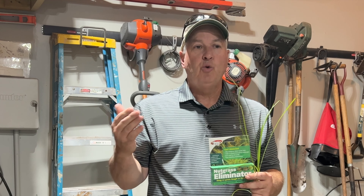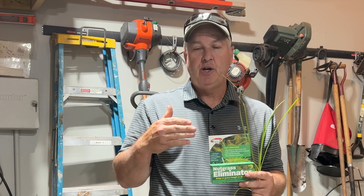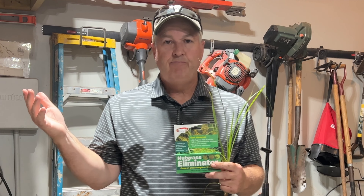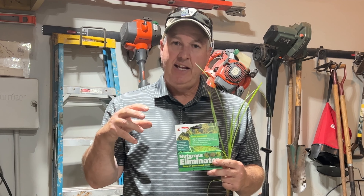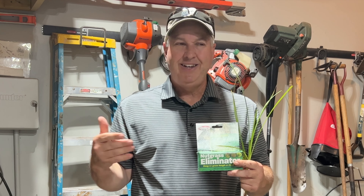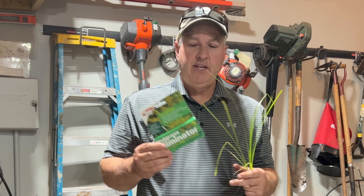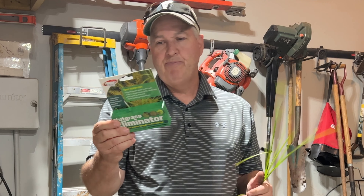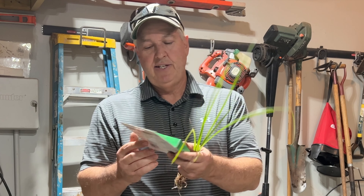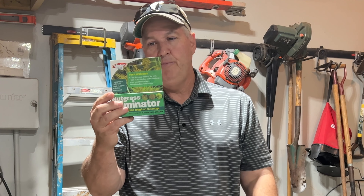I've tried other ones that include nutsedge — broad-spectrum weed treatments for your lawn that say they treat nutsedge. But when you spray it on your lawn, the nutsedge still stays. The other weeds are gone, which is nice, but it doesn't really hit nutsedge. I don't know if they just don't have enough of the chemical in there, but with the dedicated product you've got the right dose.